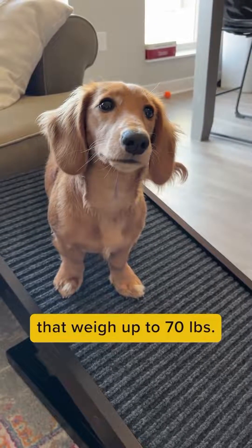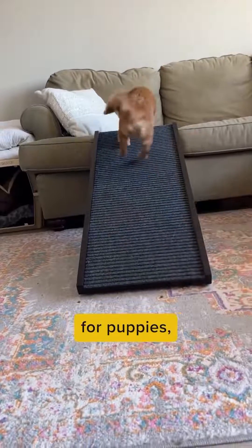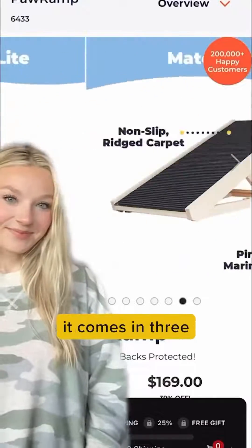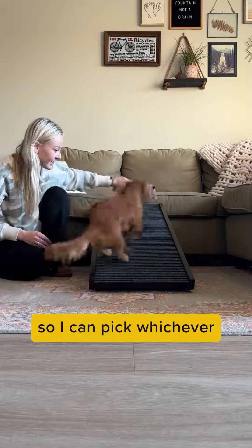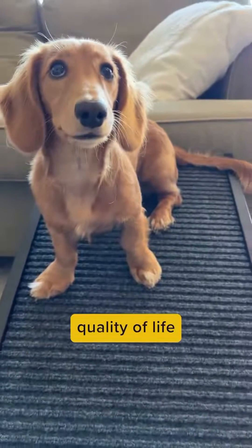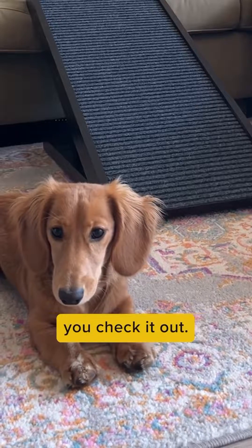It can hold dogs that weigh up to 70 pounds, and it's perfect for puppies, senior dogs, and any dog that needs a boost. I love that it comes in three different colors so I can pick whichever color suits my home best without it looking out of place. This has helped Sully's quality of life by a lot — I highly recommend you check it out.